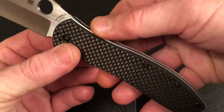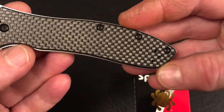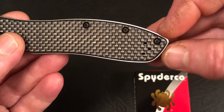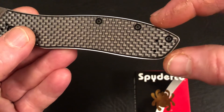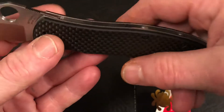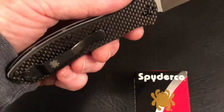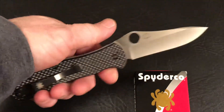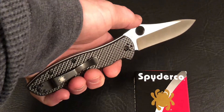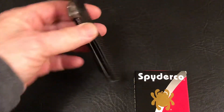You see the steel liners are a little bit proud of the scales, meaning they stick out just a little bit, evenly all the way around, giving it a nice feel and a little bit of show.